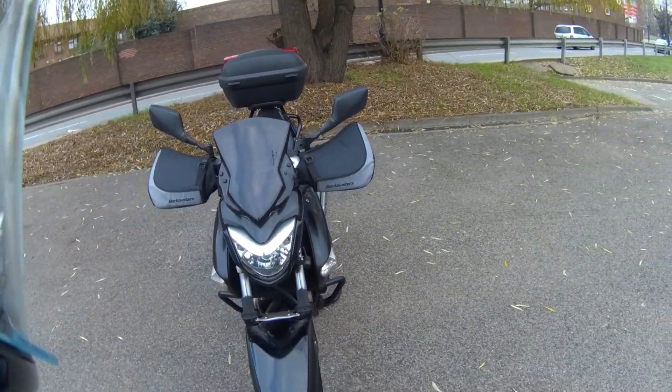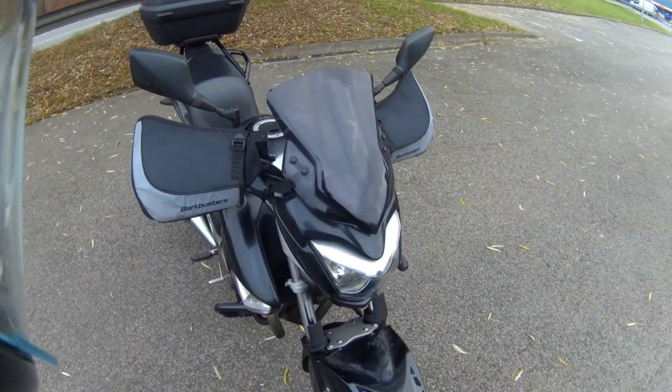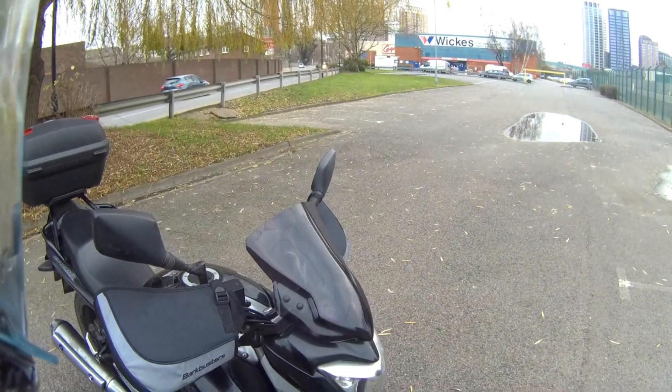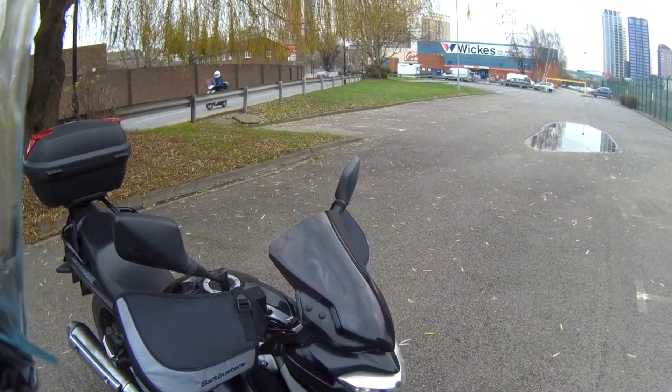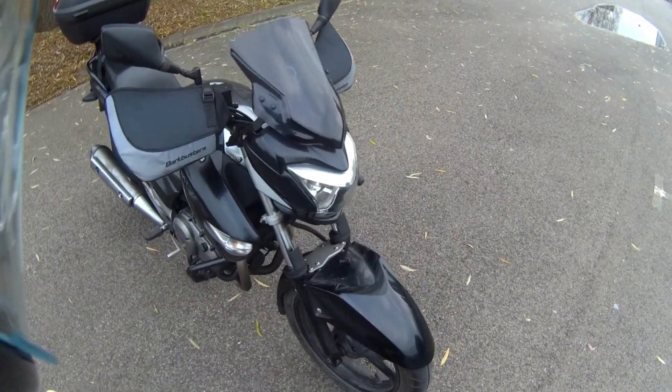To talk about the mods — this bike has a few, it has less mods than the FZ1 but it's more practical-orientated. I didn't want to spend too much on it because essentially it's a simple commuter.